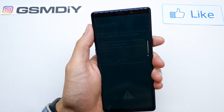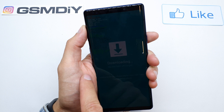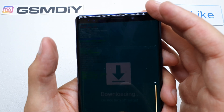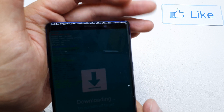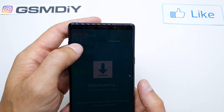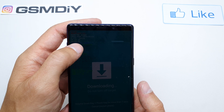And that's it — we are in the download mode. Now press Volume Up. As you can see, we are in the download mode, and the OEM unlock shows as off in my case.